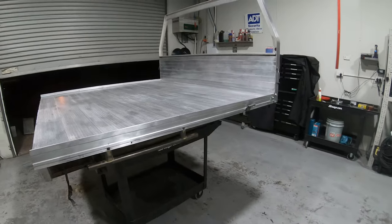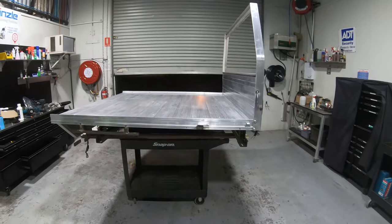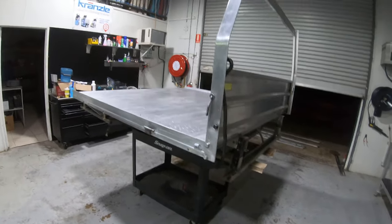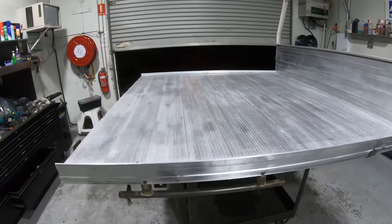Can't wait to see it on the ute - oh, I'm very excited! But I've still got a couple of other things to do. I've still got to clean up the mud guards, clean up the tray sides, make it all look pretty, and then obviously mount it up. I'm hoping to do that this weekend. That'll do it for tonight - thanks for watching and see you next time.